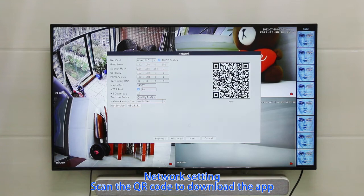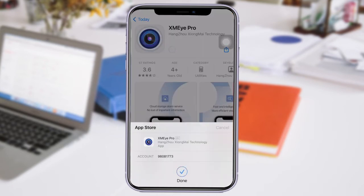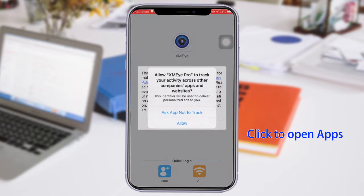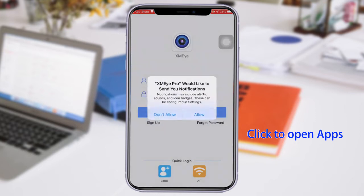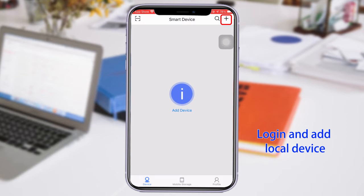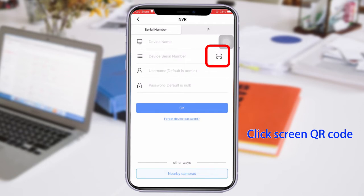In network settings, scan the QR code to download the app. Click to open the app, log in, and add a local device. Click the screen QR code to complete setup. Device added successfully.